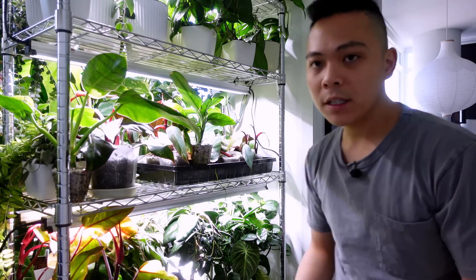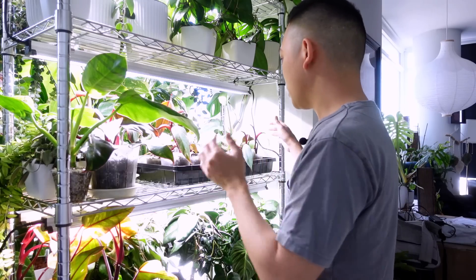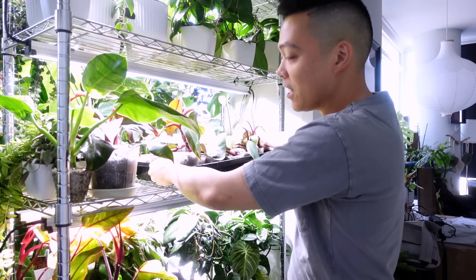My general rule when propagating single node cuttings: the medium needs to be moist or wet at all times to initiate root growth, and you need to give it a ton of light. If you don't have enough light the cutting will most likely rot. On the flip side, if the medium dries out too much and there are no roots - only existing aerial roots - the cutting will never root and will just dry up.